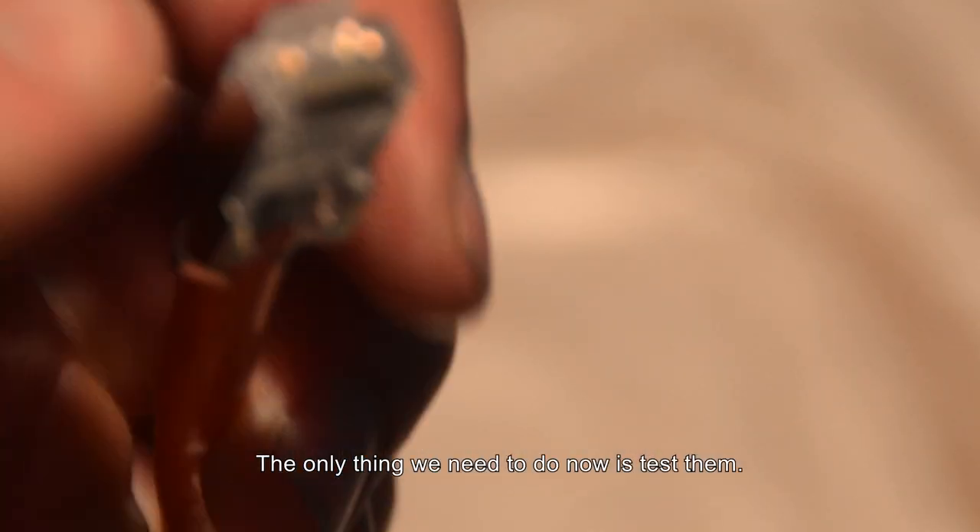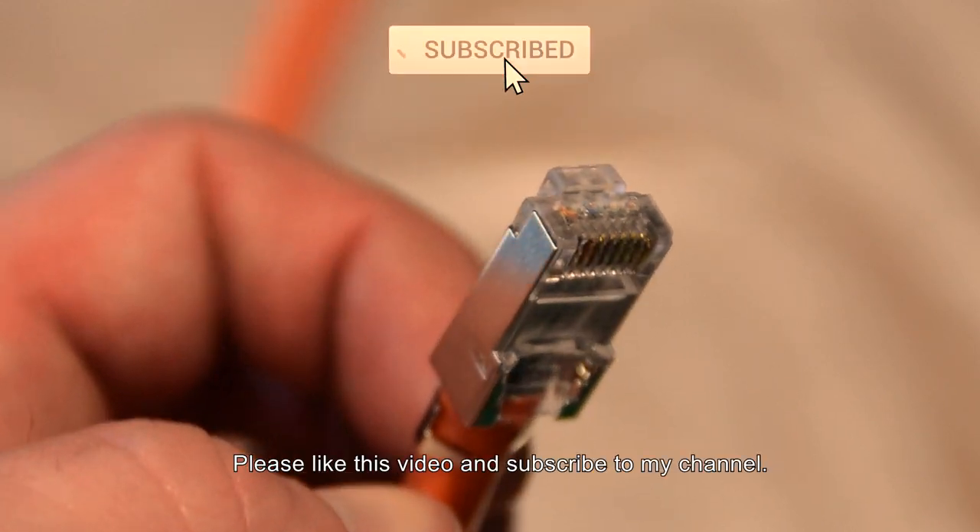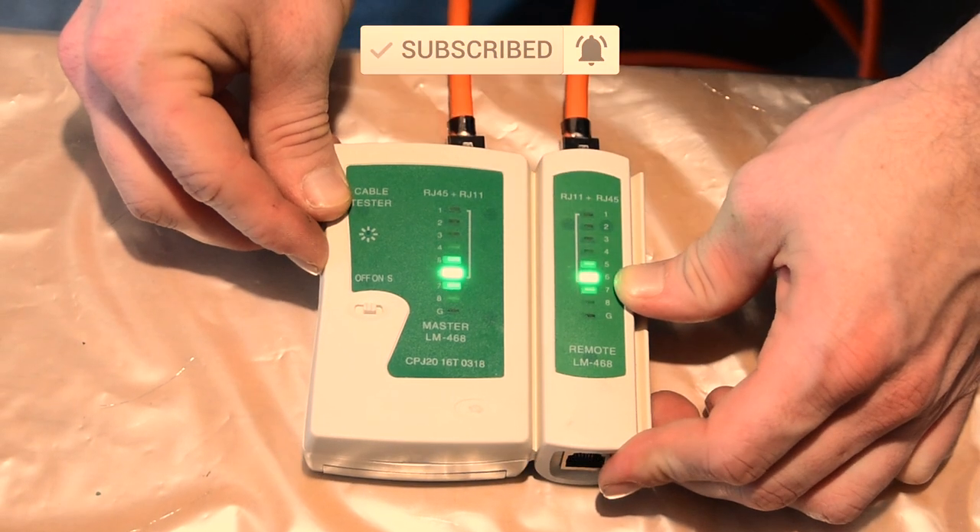The only thing we need to do now is test them. Please like this video and subscribe to my channel. Thanks for watching.